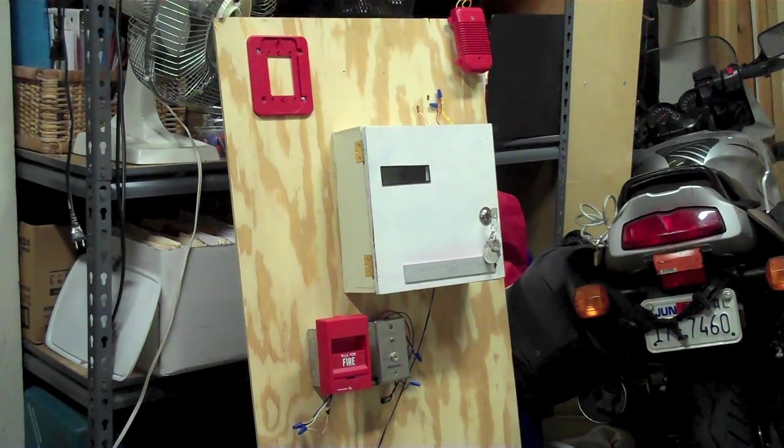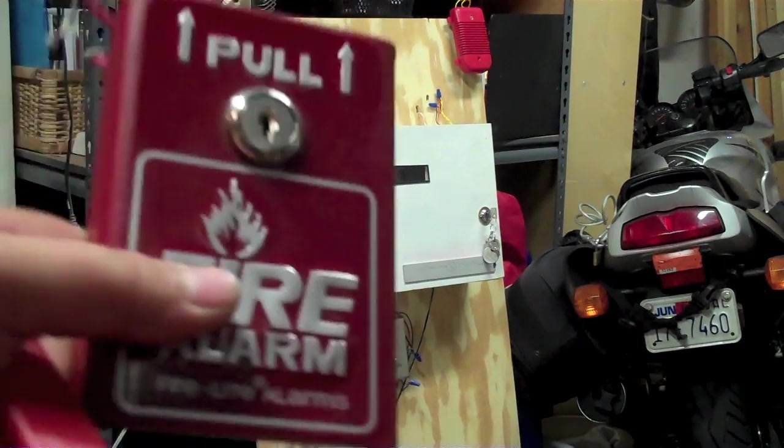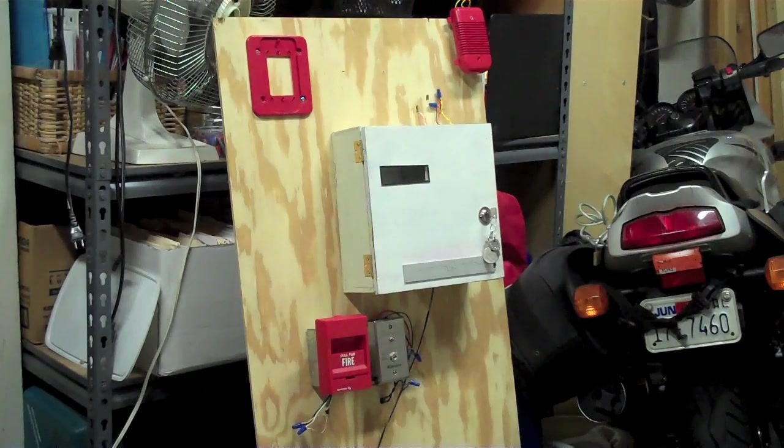Hello YouTubers, this is Mini System Test 5. First thing, I replaced the MT-1224 with the Spectraler Classic, and I replaced the Firelight BG-8 with the Edwards — I forgot the model number of that one — pulsation, and that's about it.